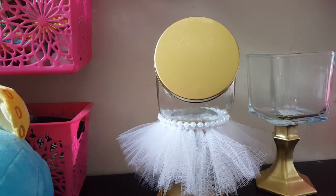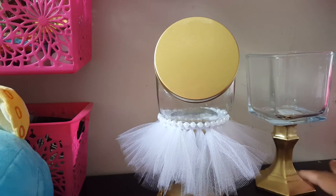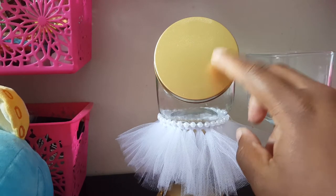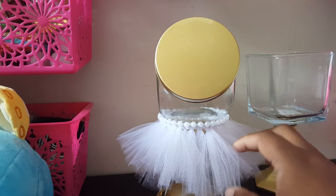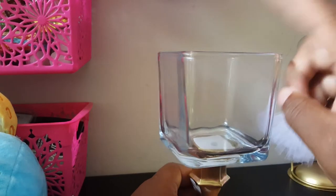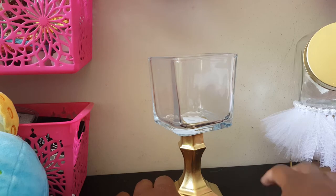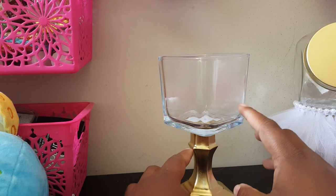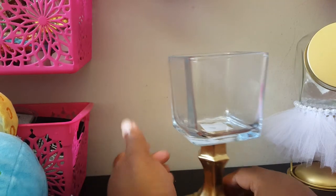Hey, welcome back to my channel! I'm here with a DIY. I finished one of my pieces for the ice cream buffet — here's one and here's another one. They were pretty easy to do, and I'm going to show you how to do this one on camera today because I need to make two more — one in green and one in pink.